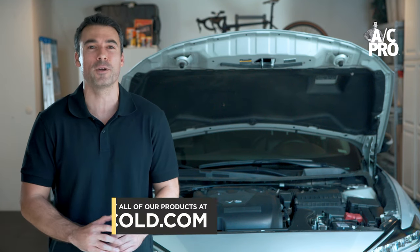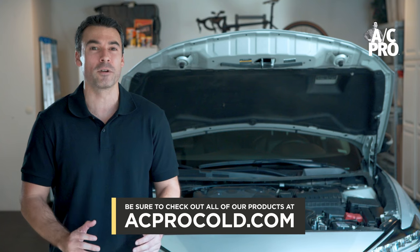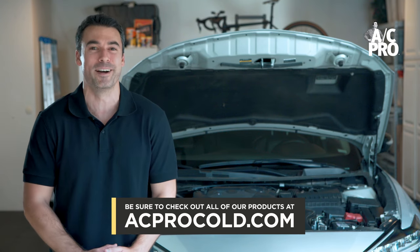If you're having difficulty locating your port, check out our port locator resources at acprocold.com.